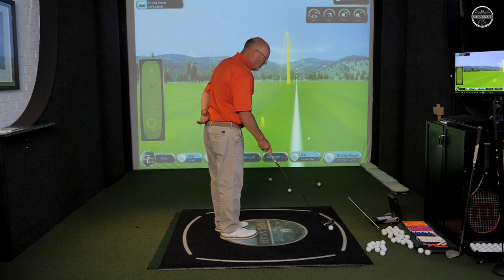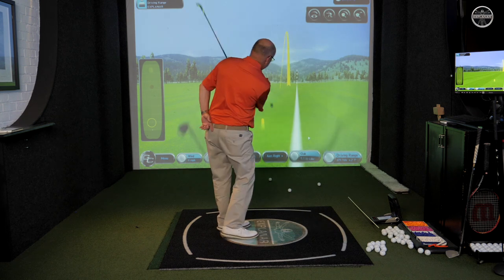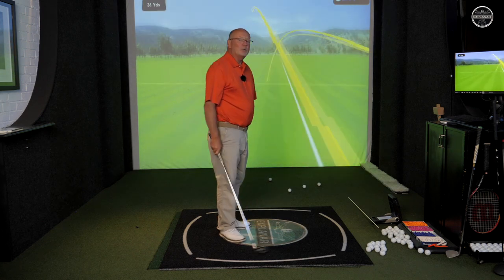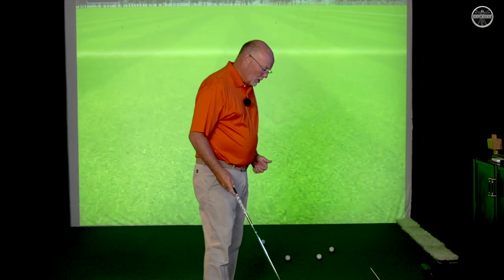Sadly we didn't get that one on the monitor, I'll go again. Load and swish. Quite remarkable how much distance you can get just from the right hand.